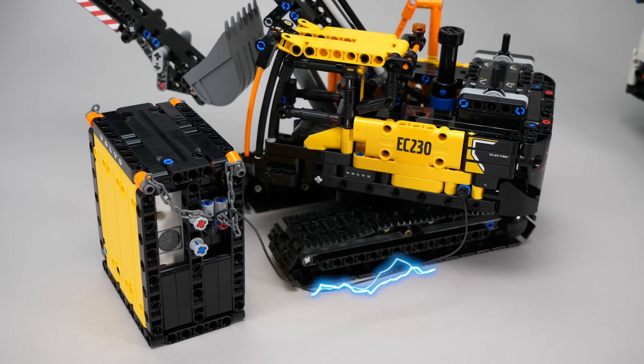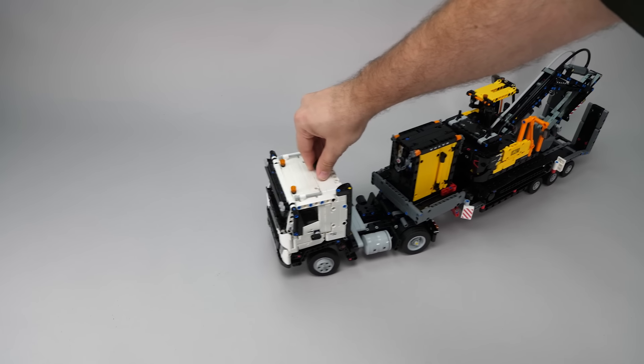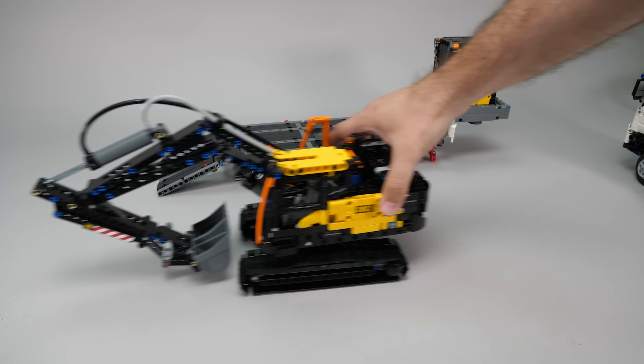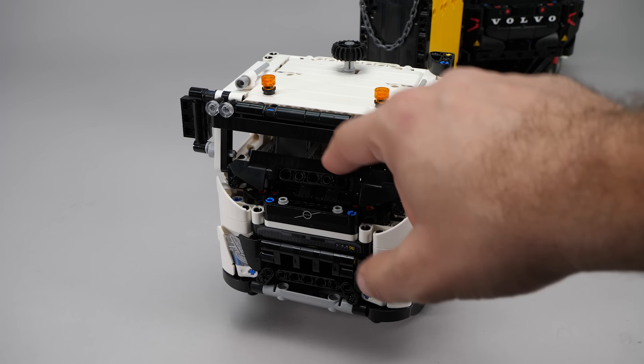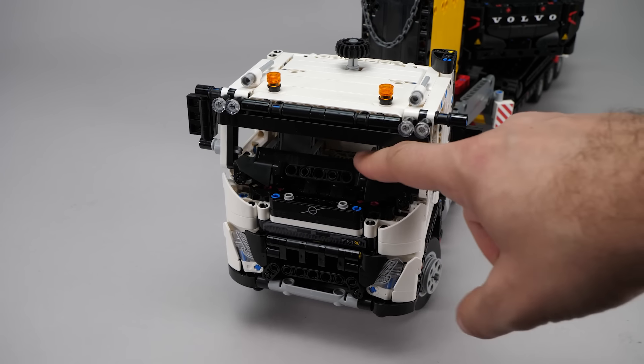And that's all I think. The functions work quite well; apart from the tracks sliding I didn't experience any issues. The build is pretty solid, the only problem is the front of the cabin — these things move around freely, which is a bit weird.